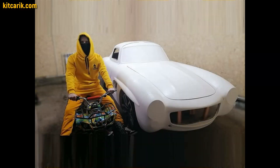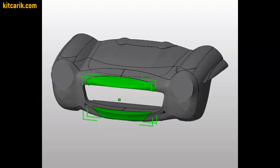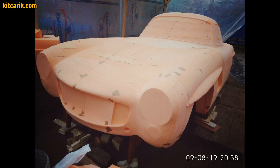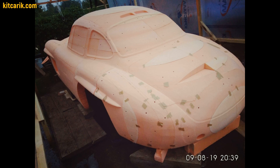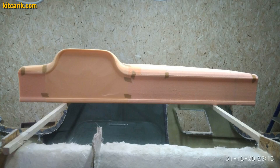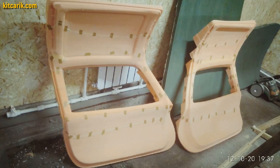As an example, we will show our work on the production of body and interior parts for the legendary Mercedes 300SL Gullwing. The 300SL Gullwing was milled from styrofoam on our CNC and the milled parts were glued together.